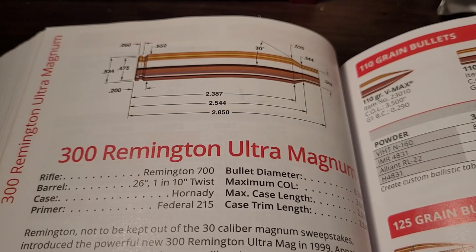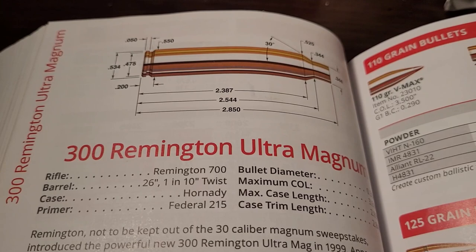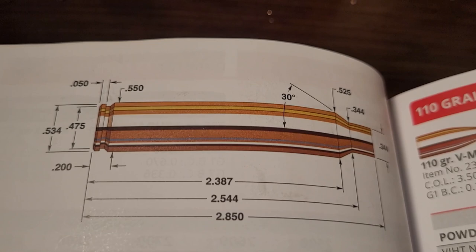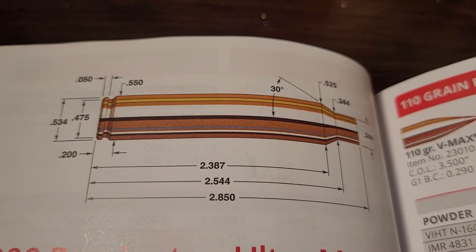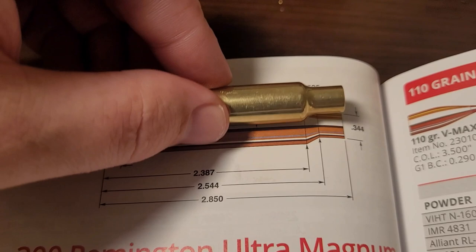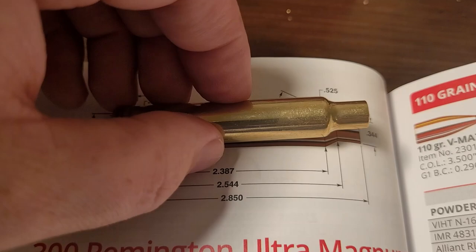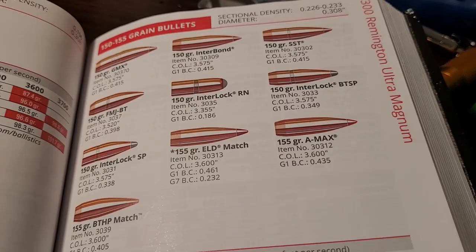Now let's look at the .300 Remington Ultra Magnum — and it does live up to that name, Ultra Magnum. It wasn't until 1999 that Remington decided to introduce a .30 caliber cartridge, and boy, did they go big. This cartridge is based off the .404 Jeffery case, so it's a bit wider than the Weatherby case, and just a tad bit longer at 2.850 inches. Here's my non-scientific method of comparing them — they're almost the same length. The real big difference is the Remington Ultra Mag has a quite a bit wider case, so it does have a bit more powder capacity.